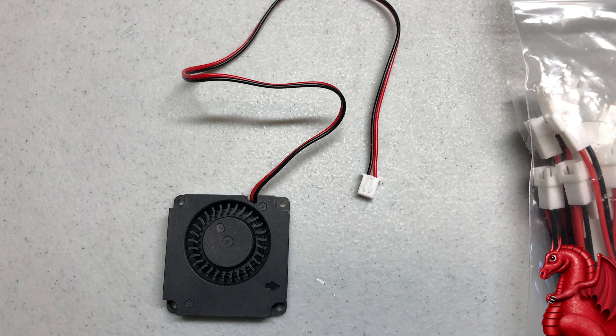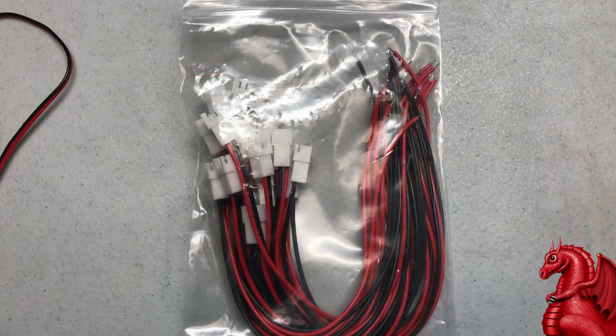When I replace fans on my 3D printers, these are the types of fans I buy — they have a JST connector on the end. If you don't want to use JST connectors, you can just cut the connector off and directly use a solder sleeve to connect the new fan wiring to your printer wiring. I just don't like doing that because every time I have to replace a fan in the future, I've got to clip the wiring and reseal with a new solder sleeve. What I prefer is the first time I replace a fan, I buy a pack of JST connectors that match the connector on the fans. Then anytime in the future I replace a fan, I just unplug it — no more soldering needed.